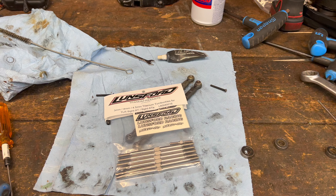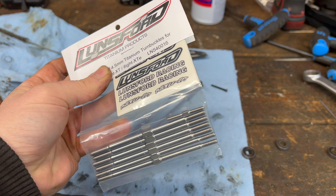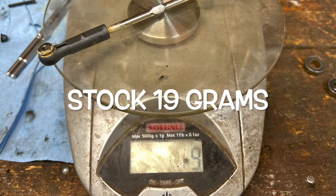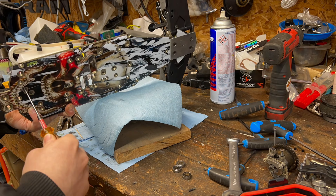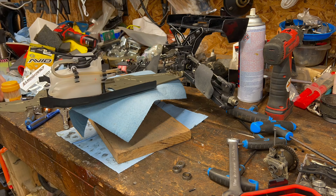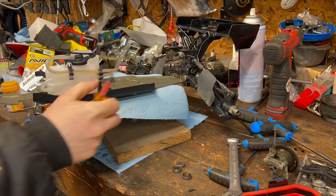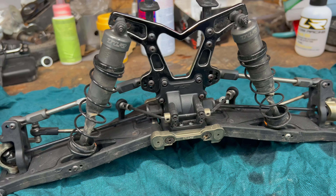Going through all my junk, I found these — some Lunsford Titanium Turnbuckles. Sweet! Now it's time to whip this front end into shape.